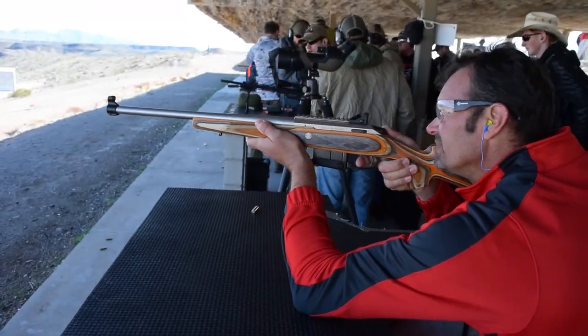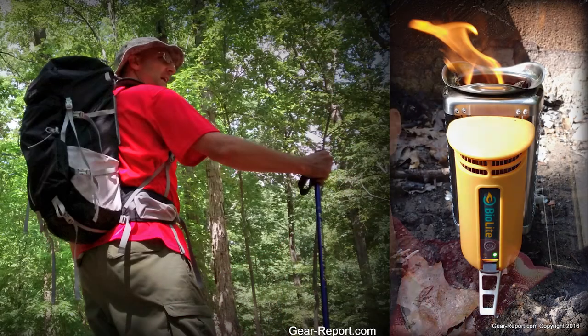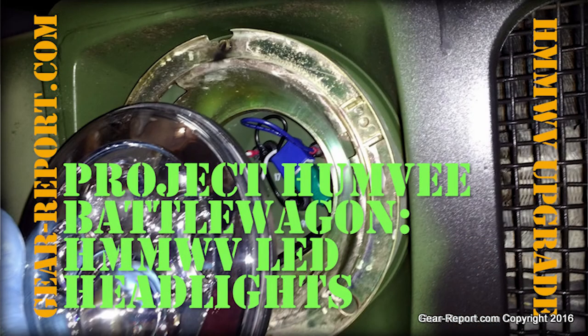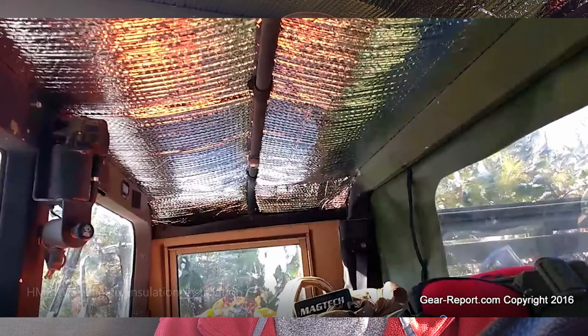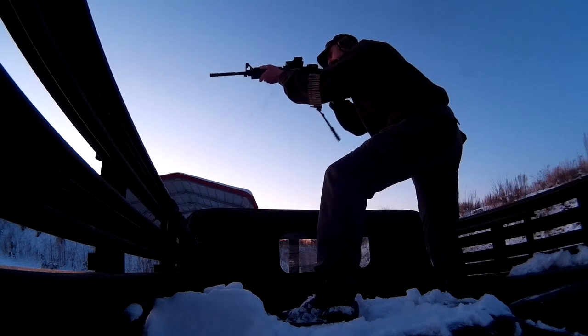GearHeads, if you're new to this channel, here's a little bit about what we do. We review outdoor gear — a lot of firearms, hunting, and shooting sports items lately. We also do camping, hiking, and backpacking. But you're here to see the Project Humvee Battle Wagon. If you like content on U.S. military Humvees now in civilian hands — how to customize them and make them more user-friendly — stick around, we've got a lot of content for you. Go ahead and subscribe so you don't miss any of the upcoming projects.